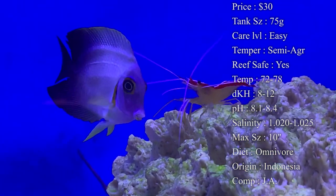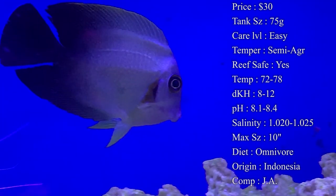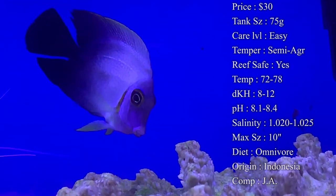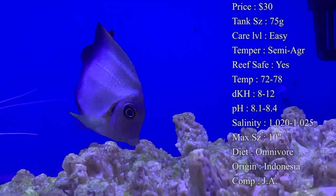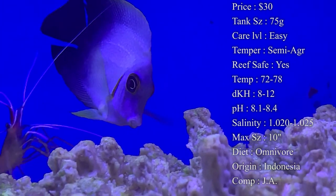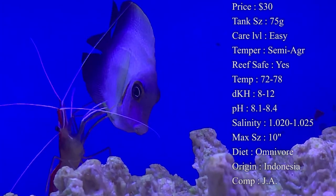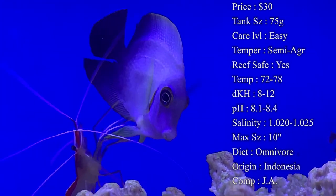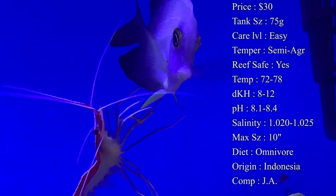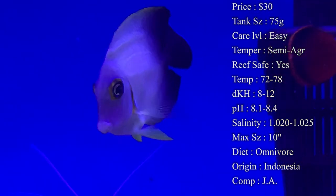Diet — tangs are herbivores but really they're an omnivore in the tank. You've got to be feeding them plenty of algae though, because this is going to keep their health up, keep them from getting diseases, and keep their colors looking really good. What I like to do is get sea veggies, cut a one-inch square out, fold it in half, and put it on a clip inside the tank. Instead of just putting it in there by itself, you can cut little slits in the bottom of the algae so whenever the tang runs up and bites it, they'll bite one slit at a time.